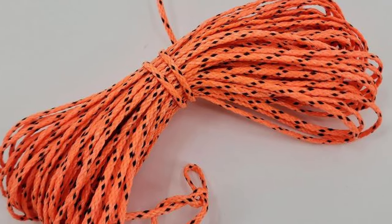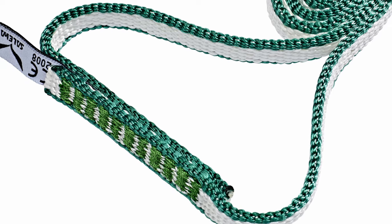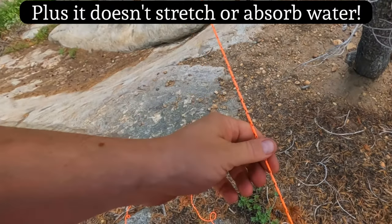Now what would a carabiner be without some cordage to go with it? This is 2.2 millimeter Dyneema cordage. It is extremely lightweight but unbelievably strong. 50 feet of this only weighs about one and a quarter ounces and yet it is strong enough to hold a 650 pound load. Dyneema is not just used for backpacks — it's also used for climbing slings. Climbers risk their lives on it, and this cordage is going to be able to carry anything you need in the backcountry.